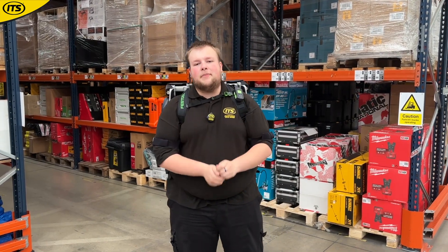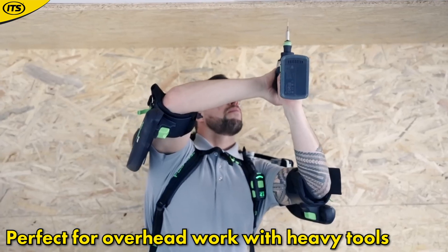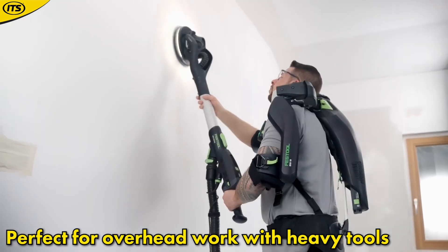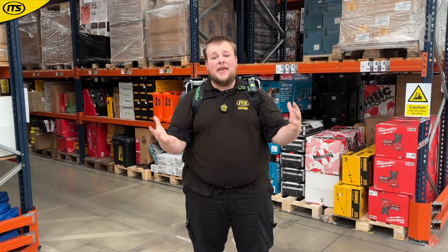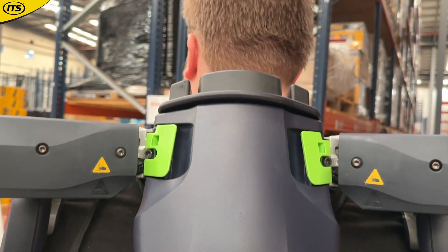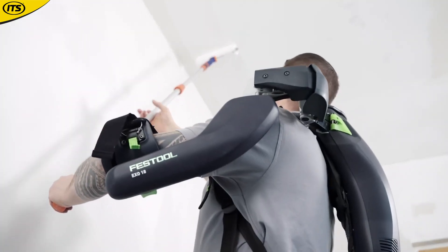This is aimed at a lot of different people in a lot of different professions. Festool have said that this is a perfect accompaniment to their drywall sanders as well, because that is a tool you are going to be holding quite high and it's a big piece of kit. So there is going to be a lot of strain on your arms and on your back, so why not get that extra support? It's just going to make your life so much easier.